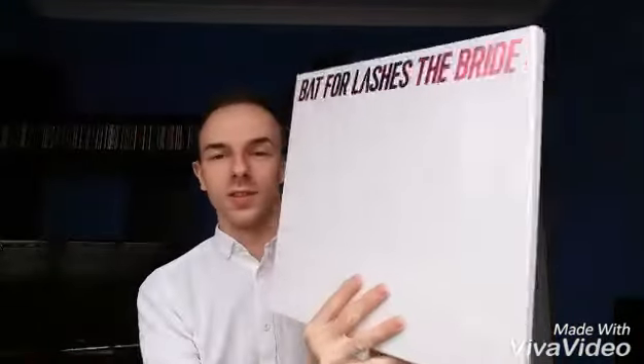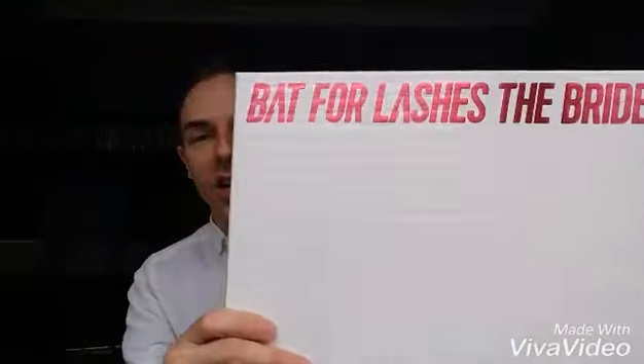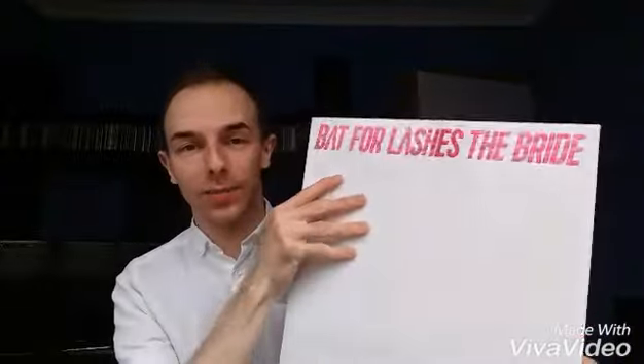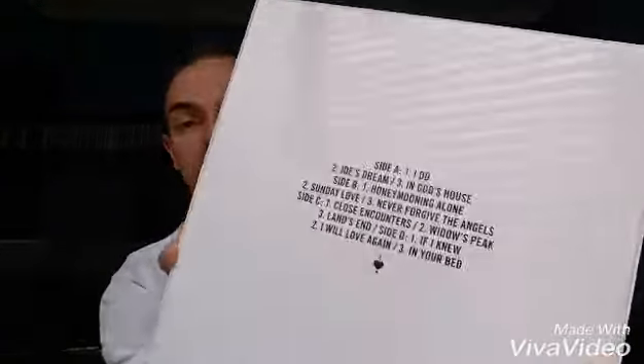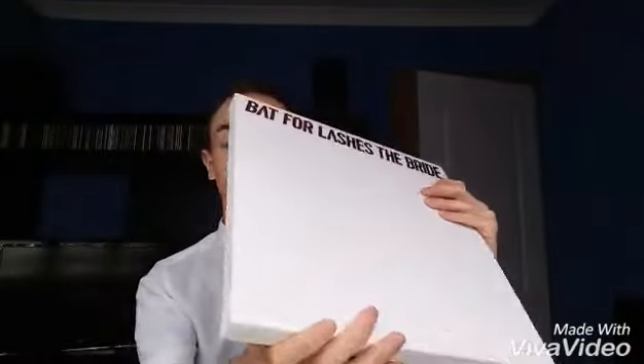Here it is. It is in this glorious canvas-like box with the etched pink font at the top — very simple but effective, it looks absolutely stunning. The back has the track listing with a little sticker with the details and the barcode. I'll very slowly open it because I do not want to tear it and get a big rip down the side.